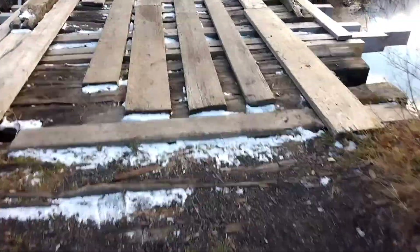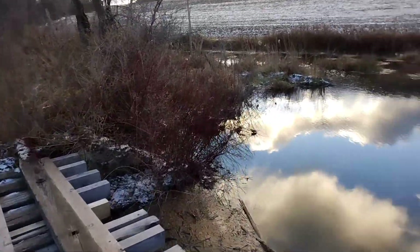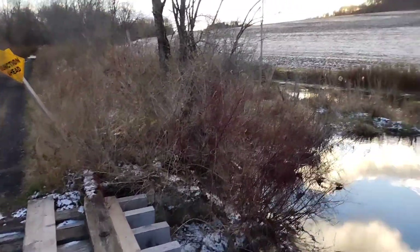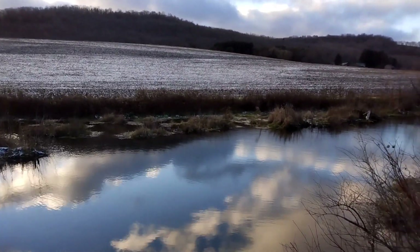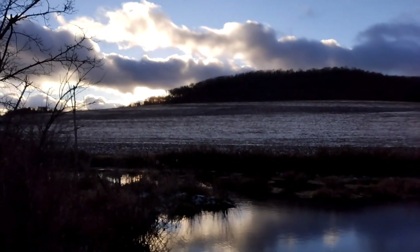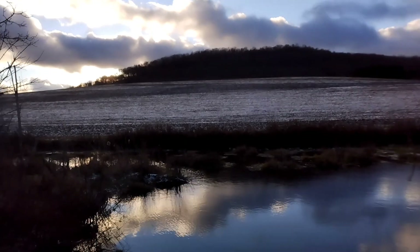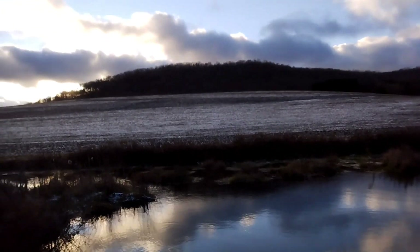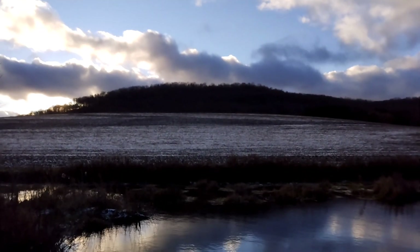We made it over here. Not nearly as windy as it was earlier, and it's really pretty here, but as you can see the sun is starting to set. I don't fancy walking home in the dark, so I think I'm just going to go home and work off photos I took.